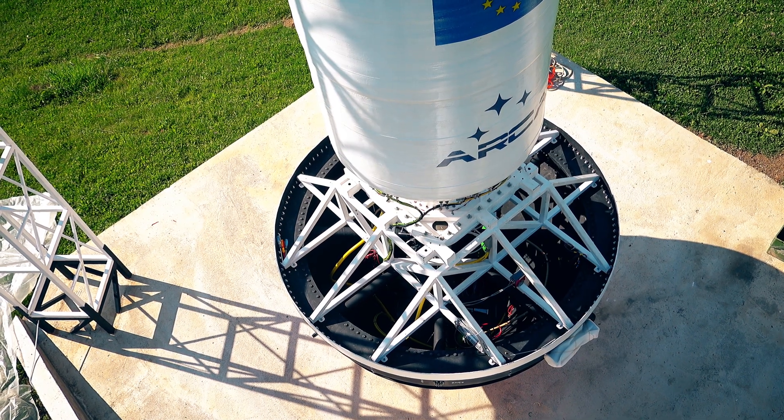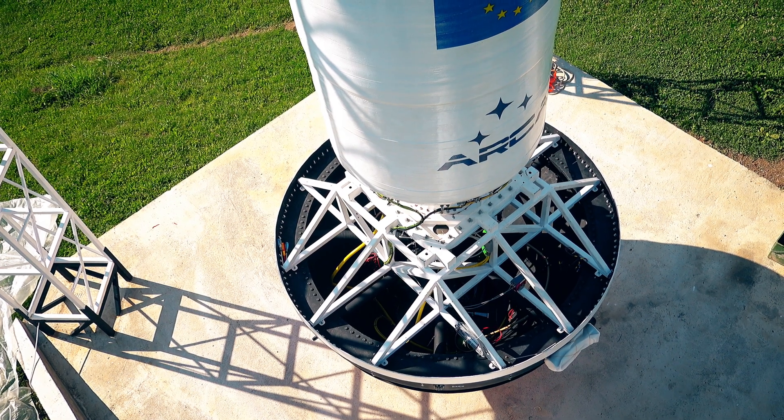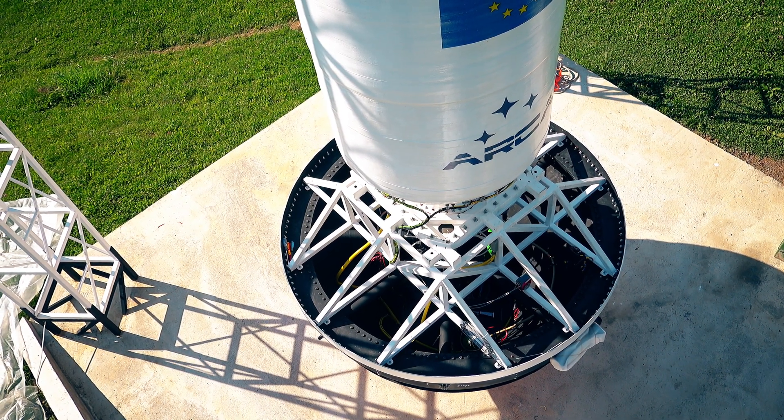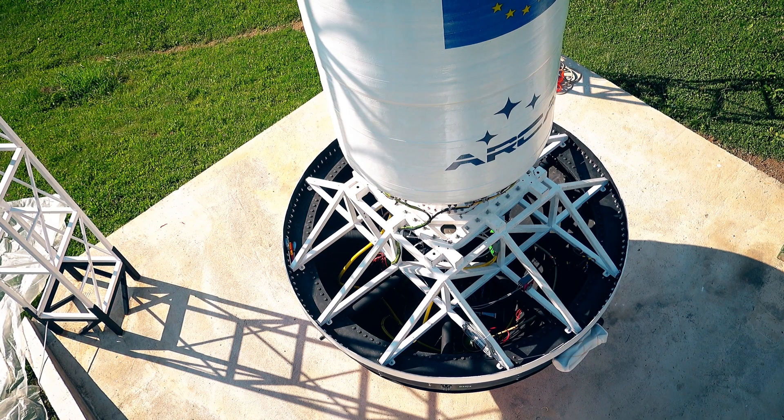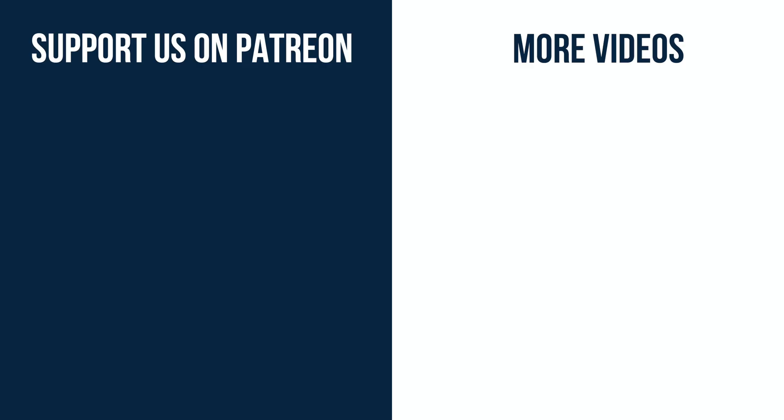That's pretty much it with the connectors that are providing power to the vehicle. Tomorrow we are starting to integrate the sensors, so we'll keep you updated.